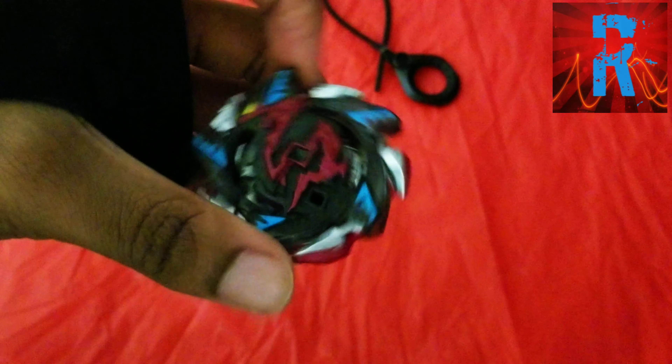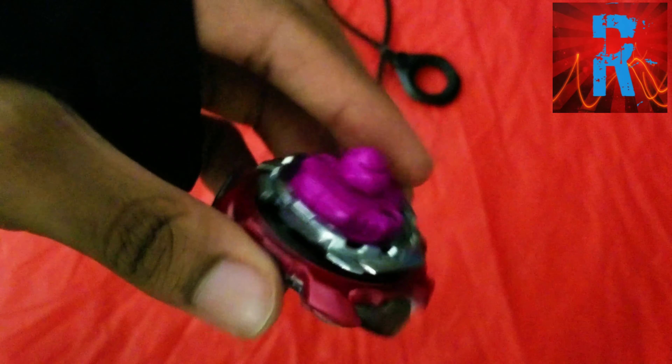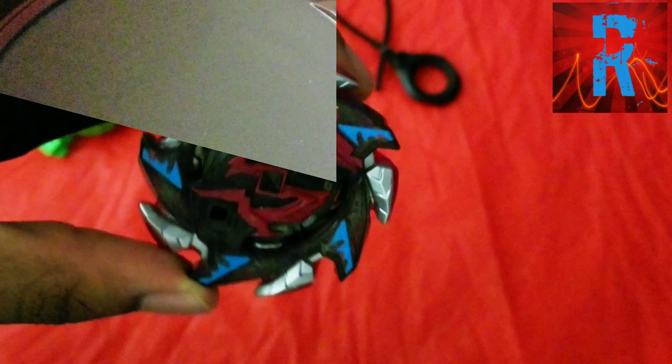Unfortunately I don't really have a good left-spin launcher, so I might have to try and figure out some kind of way to launch this Beyblade into the arena. But let's do a test spin and test battle.